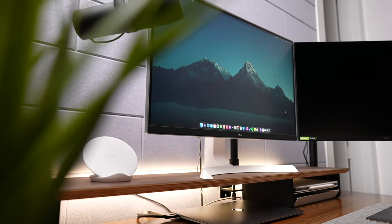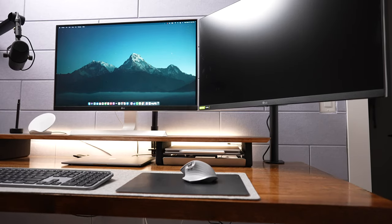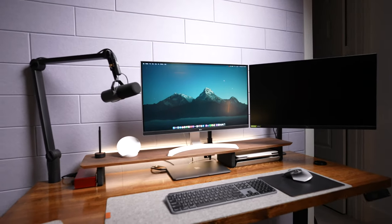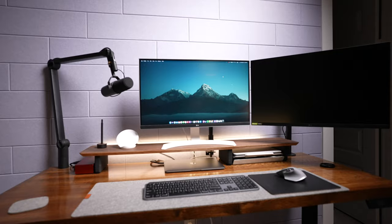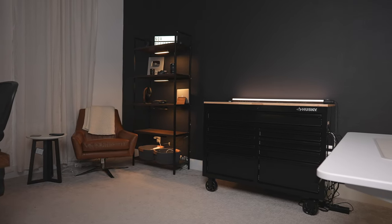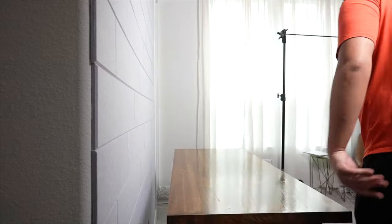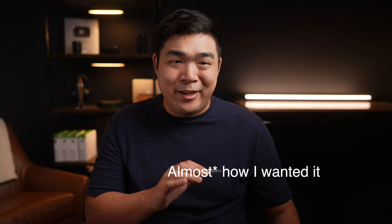This is my work from home and YouTube editing desk setup. Moving into a new house gave me a blank canvas to make the room exactly how I wanted it. It also made me think really hard about what I really want in this space, so I spent half of this year getting this desk almost exactly how I wanted it. Let me give you a tour around this desk because it just might give you ideas for your own desk.